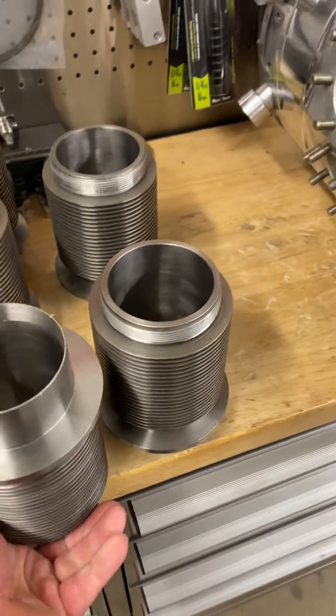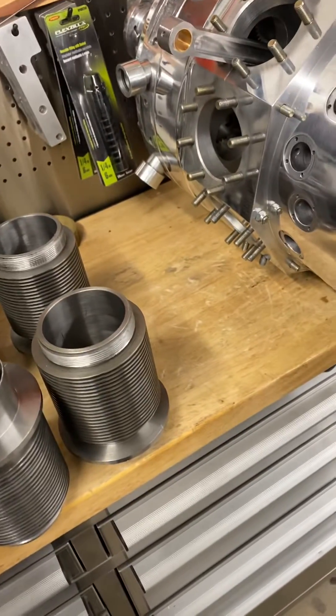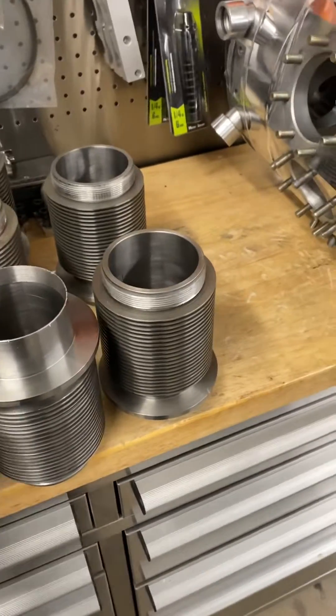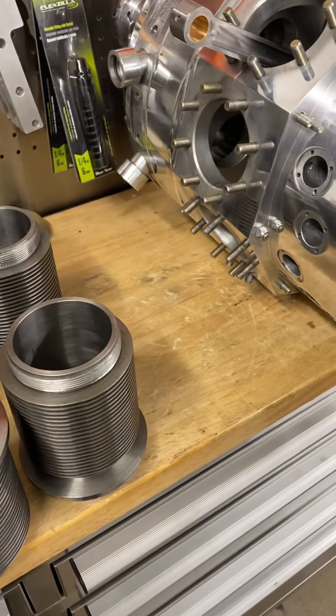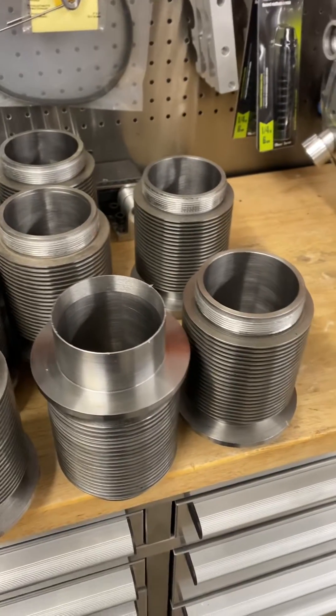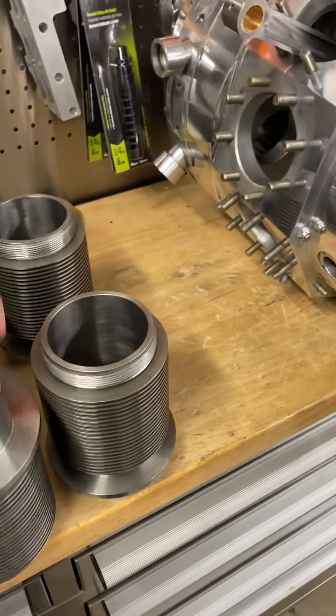When the cylinders are on the bottom, this extra skirt on the bottom allows the oil to run around the cylinder into the dry sump pump, rather than filling the cylinder with oil.